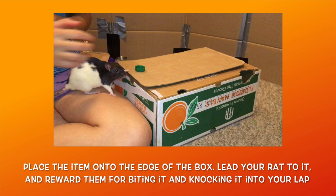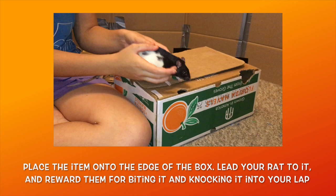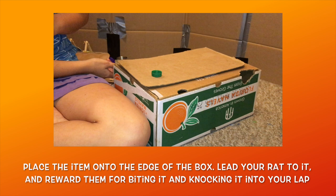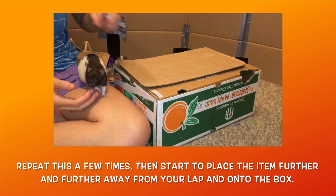Now set your cardboard box next to your lap and lure your rat onto your lap. Place your fetch object right on the edge of the cardboard that meets up with your lap. Show your rat the item, and when they go to pick it up, it should fall into your lap, after which you want to reward them. If they seem unsure at first, you can reward them for just nudging the item a few times, then work up to them biting it again.